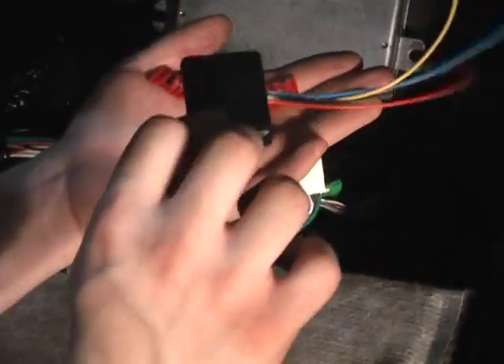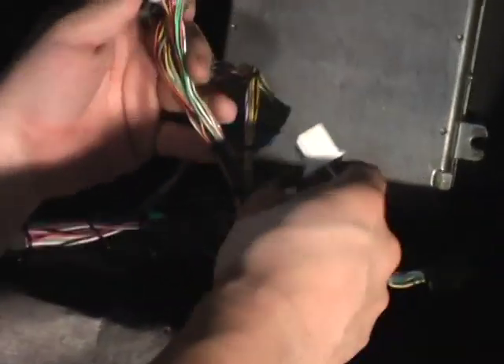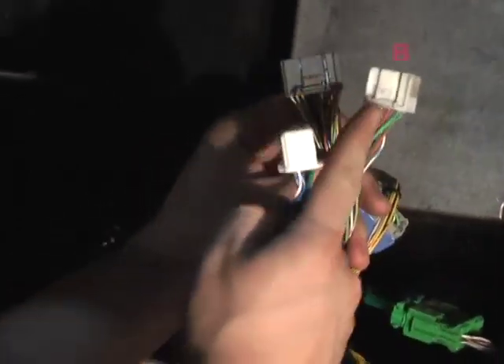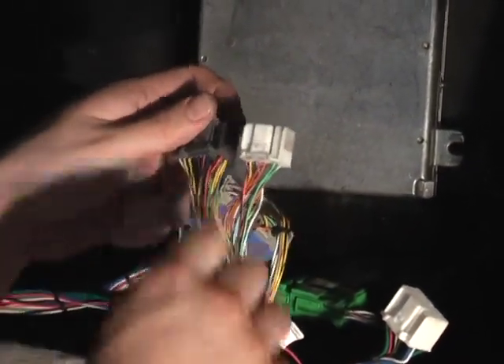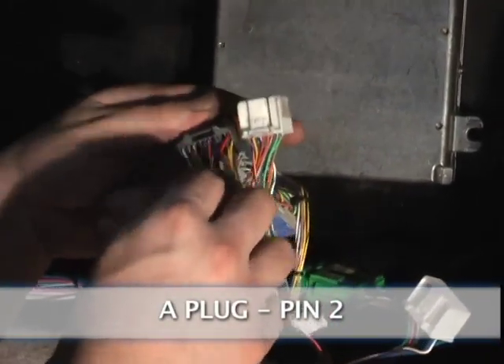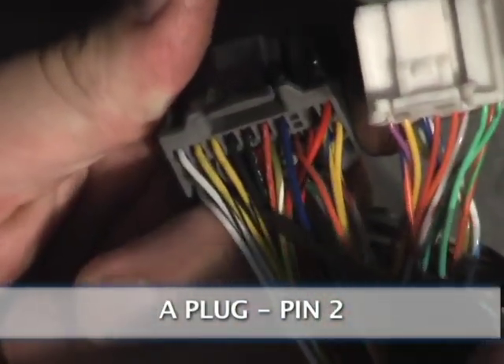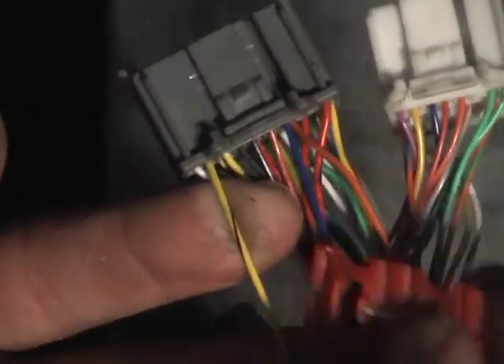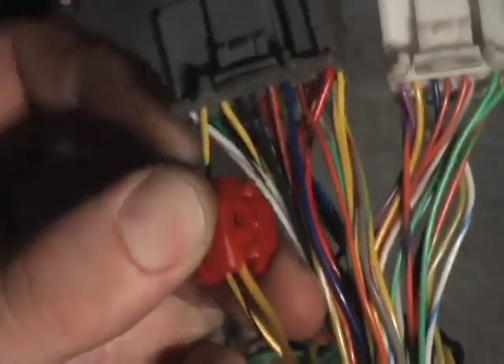Immobilizer removal unit — four wires and the two supplied T-taps. You have the A plug, B plug, and E plug still. Connect. Find A plug pin 2, which is this plug right here. Single this wire out. Use the supplied connector and connect it in this way. Take this wire, flip it in. That's how it can be connected.